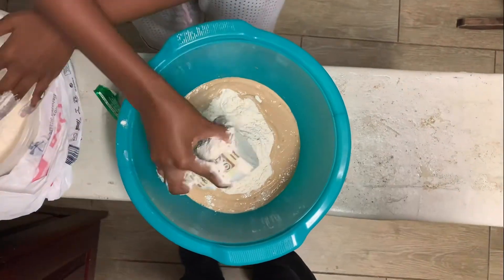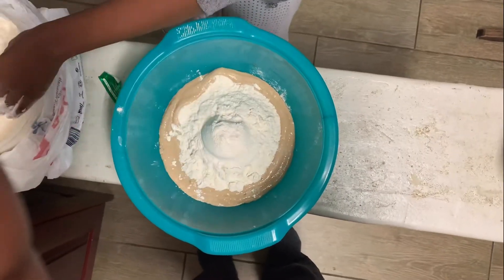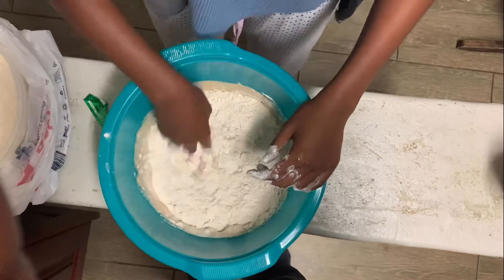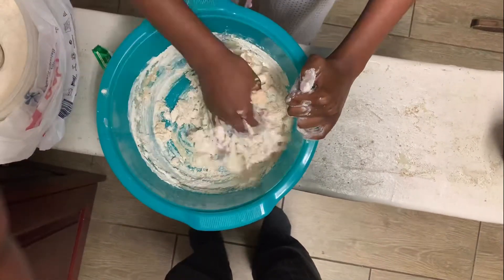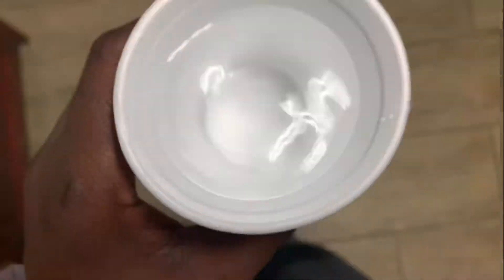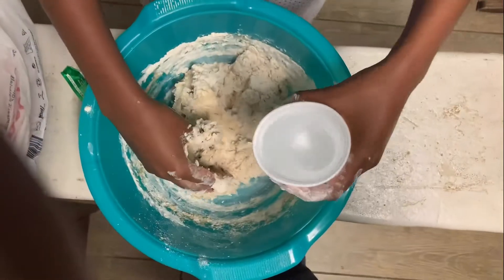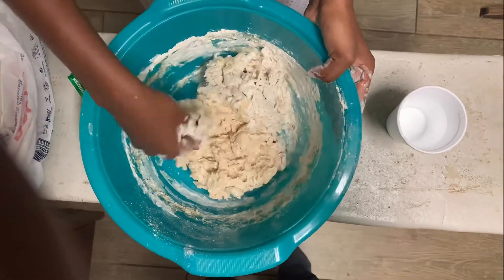We're gonna get messy with it — we're gonna add our three cups of flour. This might change: if you had more water than I did, you might need a little bit more flour to get to the right consistency. In my case I had not enough water, so I had to add a little bit more warm water — thanks Dad — just to get to the consistency you're gonna see just now.